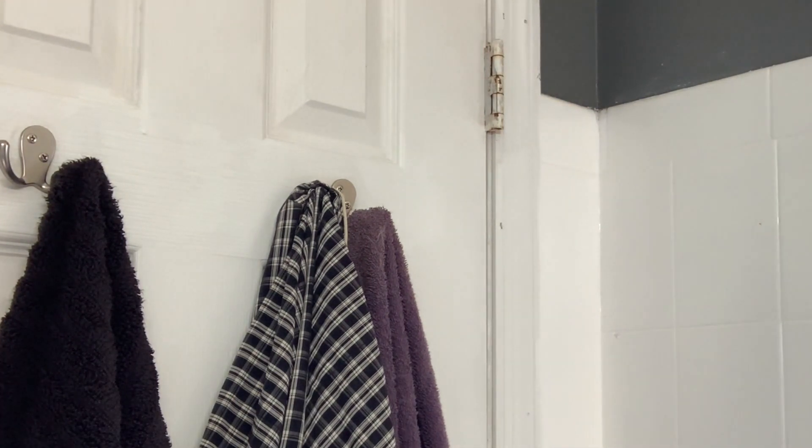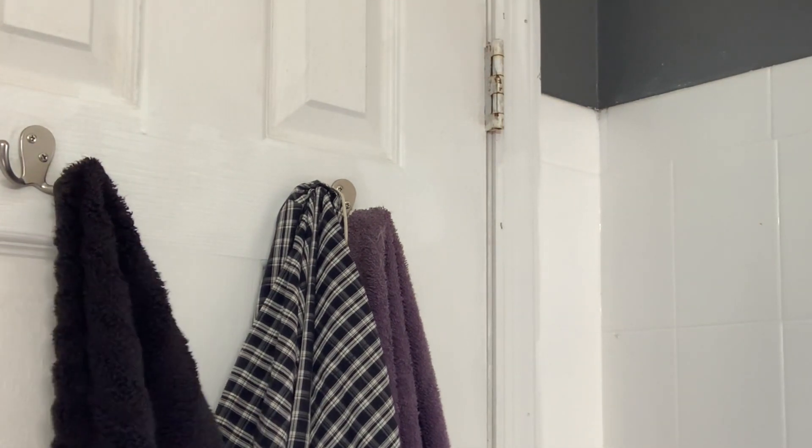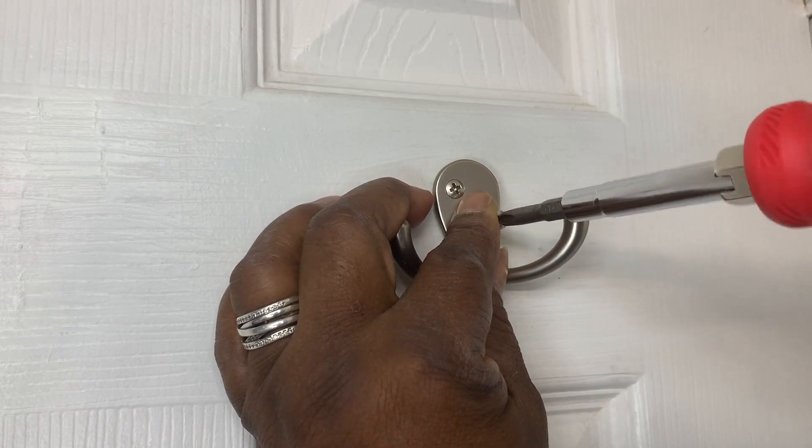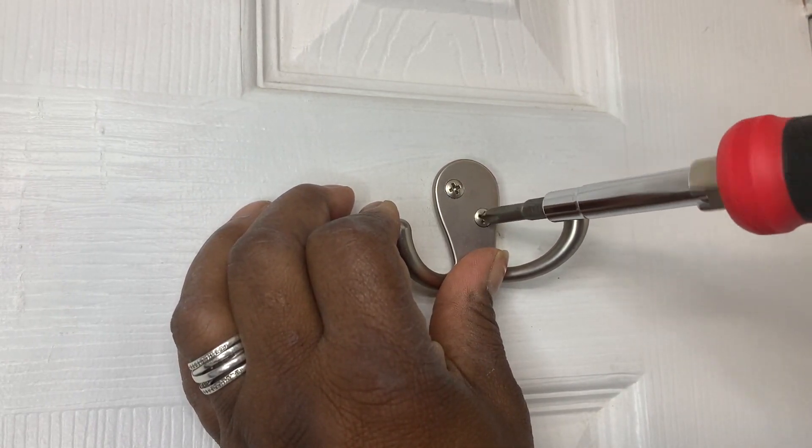To the back of my bathroom door, I can do it. Now I have more room for more things — I love it. These hooks were so easy to install; all I needed was just a screwdriver and two screws, and you're done.